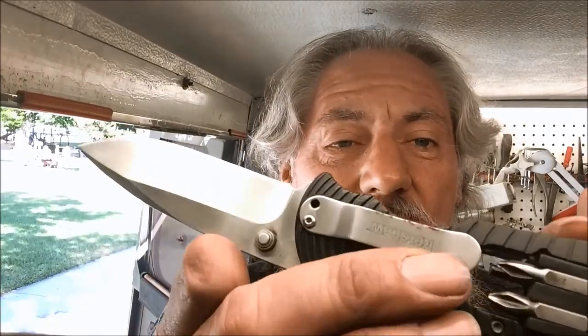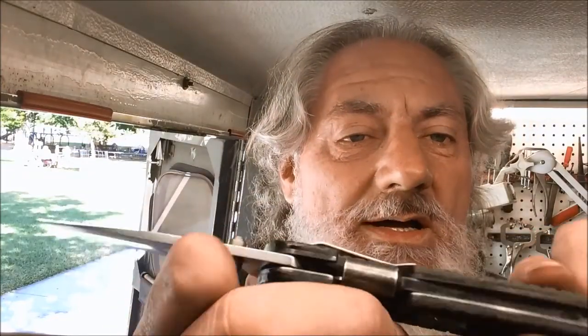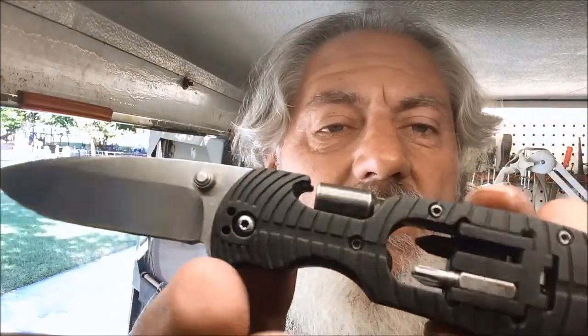We do appreciate you hanging in on this episode of Blade Runner Tools Arfenings Before and After. That Kershaw showing a little bit earlier came out really nice. I took all the tools out and cleaned them all up. I use orange oil on the handle and in the mechanism, and as you saw, it comes out really nice now.